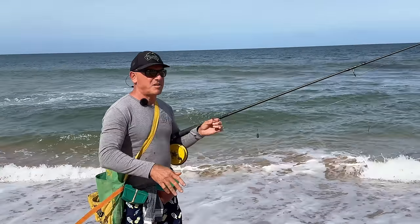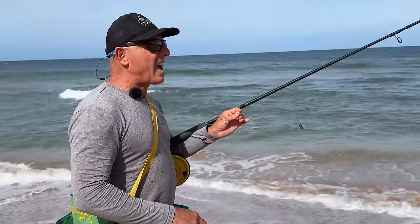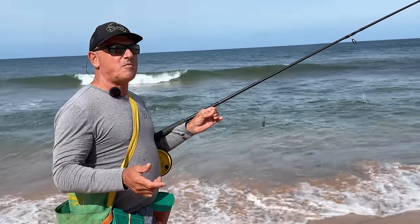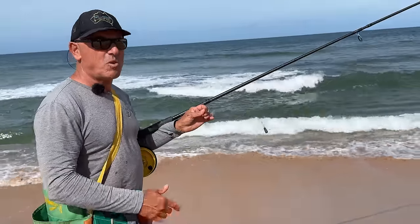You see people toss the fish back into the ocean from this height — that's equivalent to you falling out of a two or three-storey building. Be kind to the fish and make sure they land in the water.